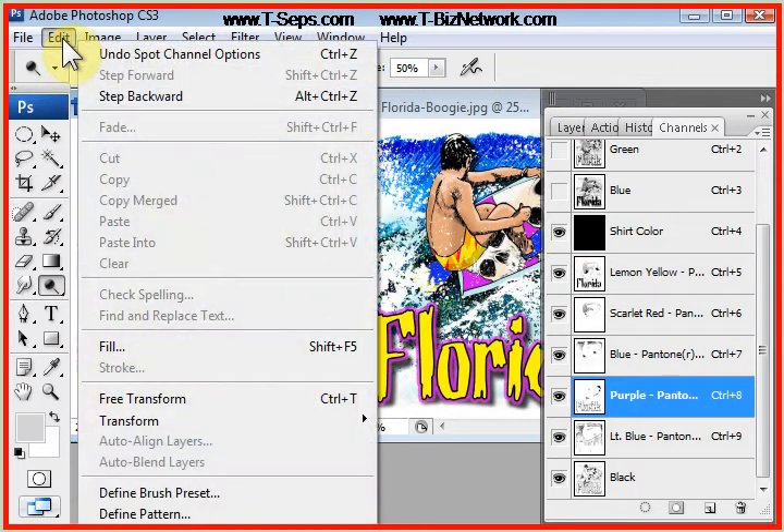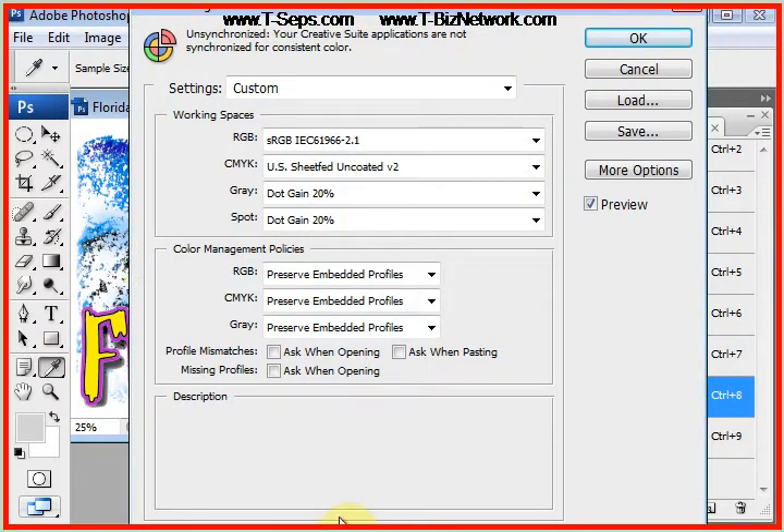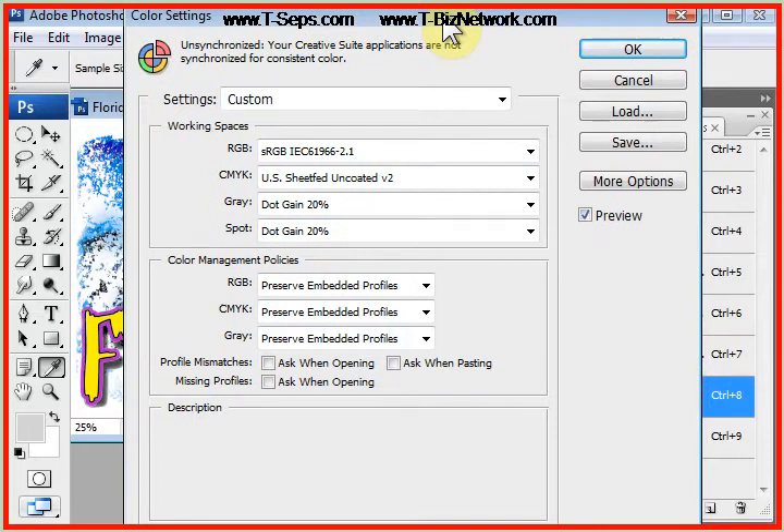We're going to go to the Edit pull-down menu — the bottom of this menu is Color Settings, so you just look for a button that says Color Settings. Different versions of Photoshop, earlier versions, look slightly different than this, but the basic menus are all there.